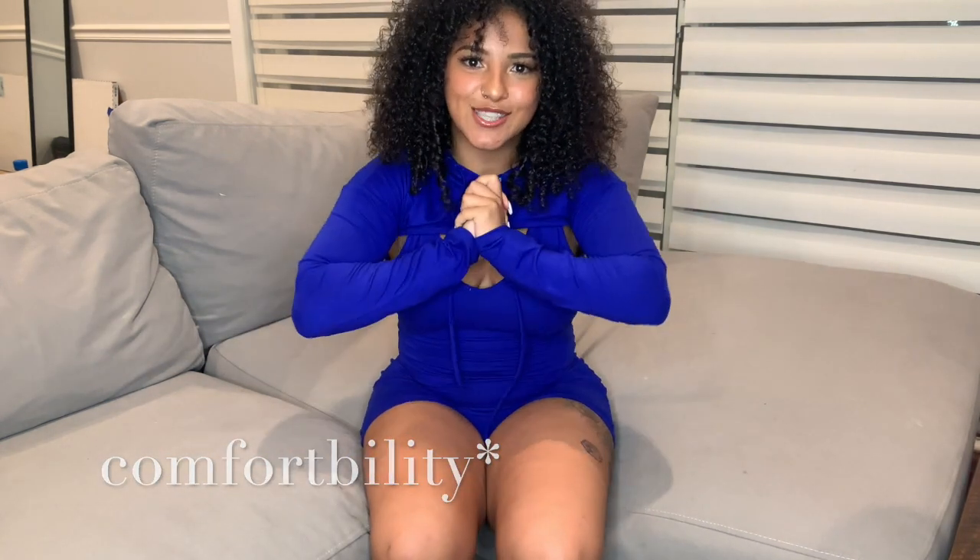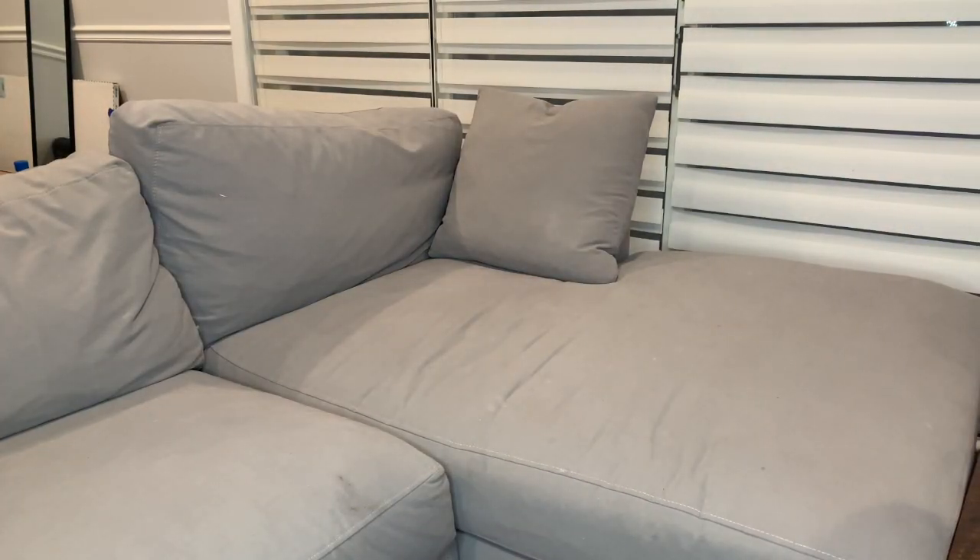Hey guys, it's Cyn, welcome back to my channel. I'm going to be doing a review for Zaful's swimsuits. I got a couple of swimsuits from there and I'm going to let you know how it feels — the texture, size, and comfortability. So let's get started.